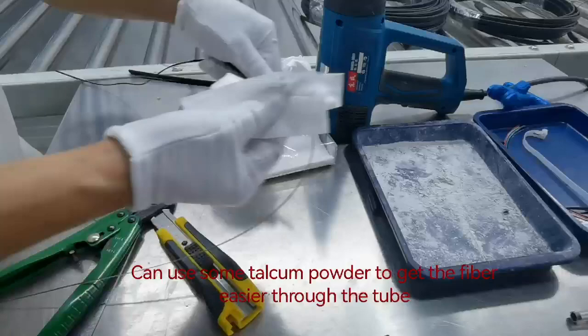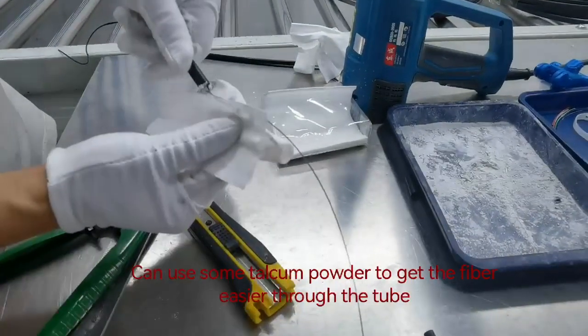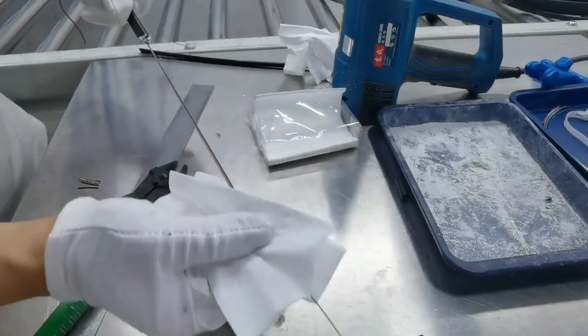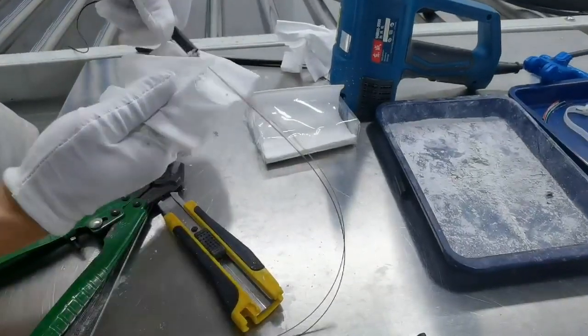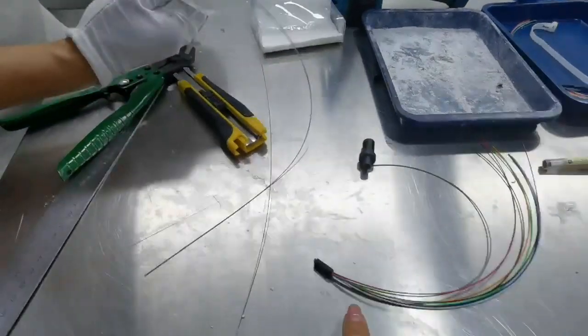You can use some talcum powder to get the fiber easier through the tube. And to make the fiber easier to get through the tube.